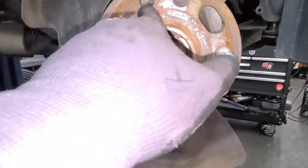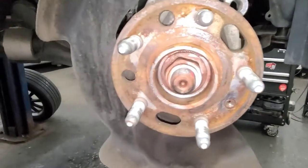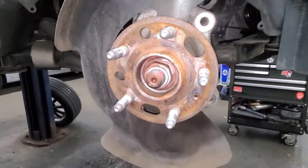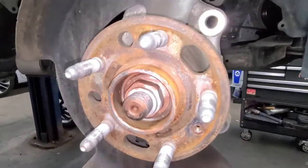On this side I'm gonna try to clean this out a little bit and put a little bit of anti-seize so it's easier to remove the brake disc and rotor next time.